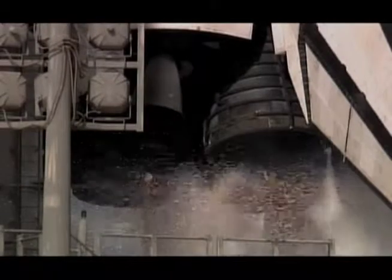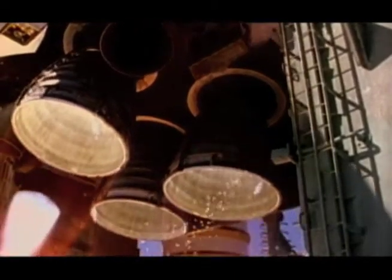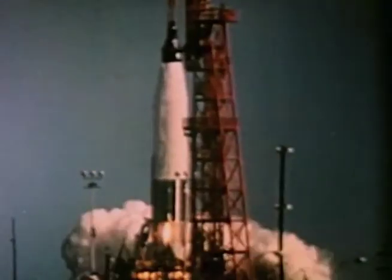Ten minutes, ten, nine, eight, seven, six, five, four, three, two, one, zero — and liftoff of the Space Shuttle Aquinas.